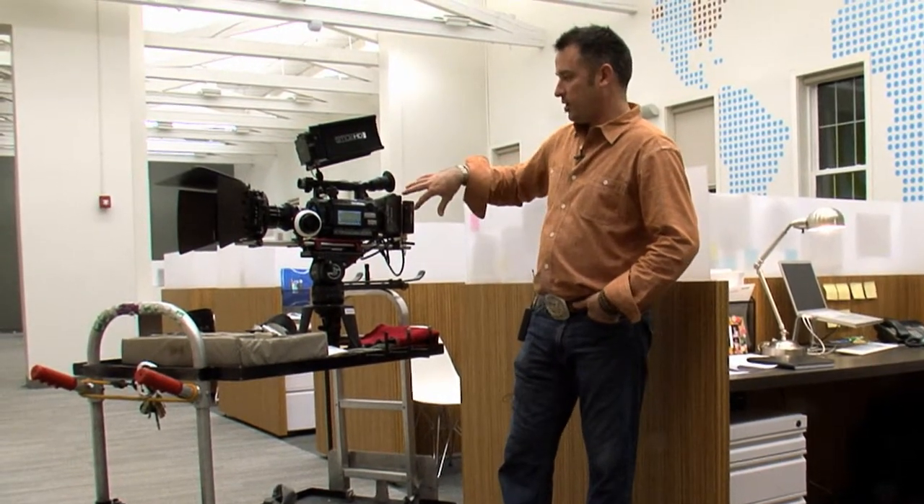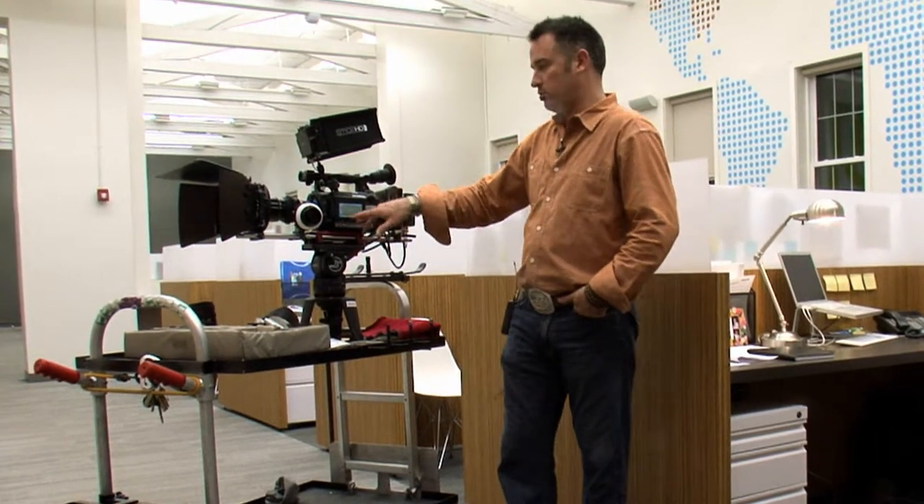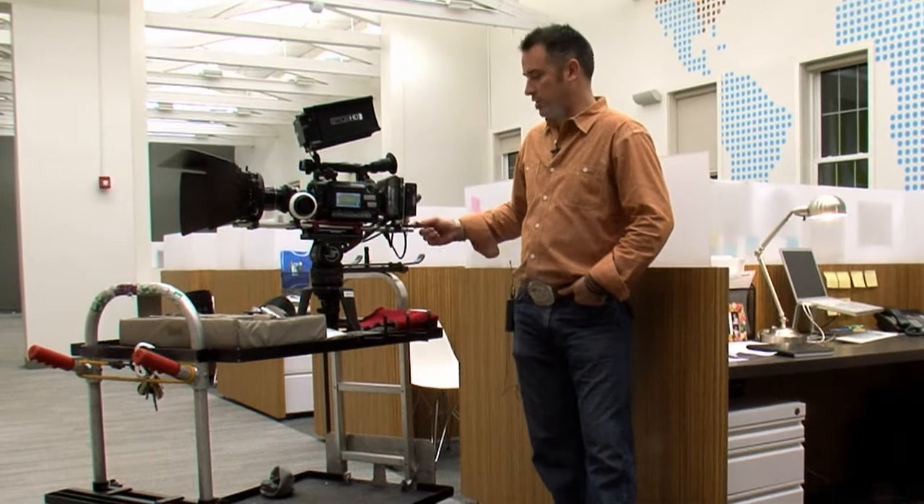We've set this Sony F3 up on Zacuto rails — a 10 and a 12 inch rail, so it's basically 22 inches total. It's a little on the long side; we're going to work out the bugs and get it a little bit smaller.